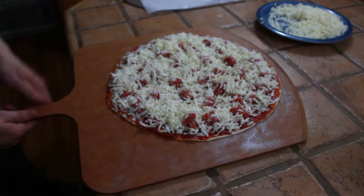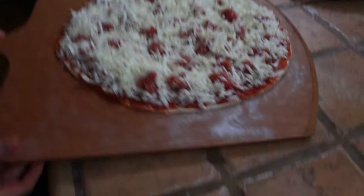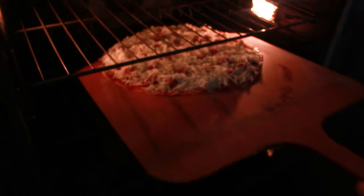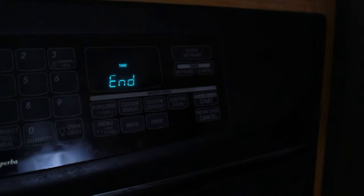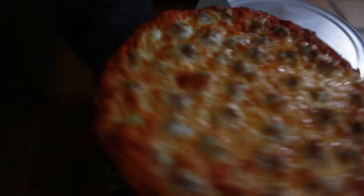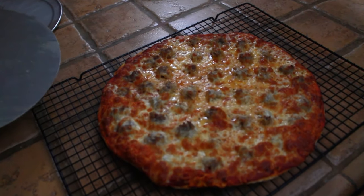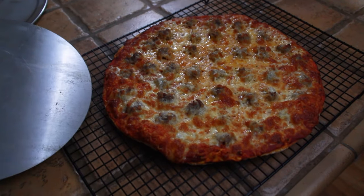Now the cheese is fully loaded on the pizza with the sausage. Give it a little shake to make sure it moves — it does — and now it's ready for the oven. We're going to cook it at about 450 degrees for about 10 to 12 minutes. It has been about 12 minutes — let's take a look. It is looking good, that looks tasty. I like to put the pizza on a cooling rack for a few minutes after pulling it out of the oven so the steam can escape and it won't make the bottom of the dough soggy.